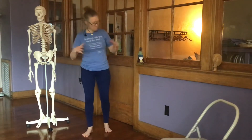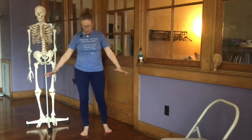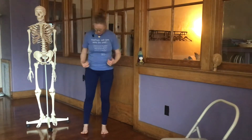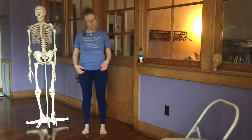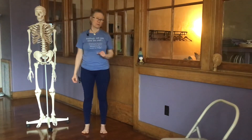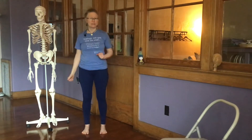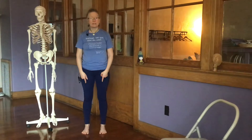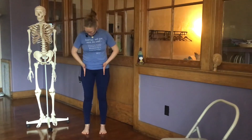Tadasana — a mountain begins with the earth and rises up, so we're going to begin with our feet and build the pose from there. It's a very quick way that you can integrate this into your daily life, even several times during the day.